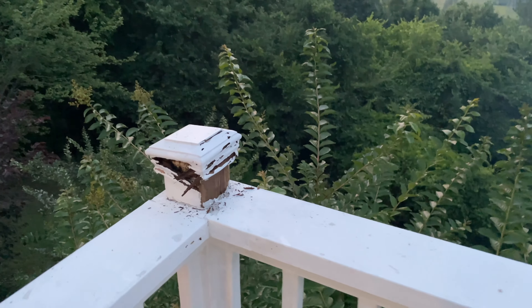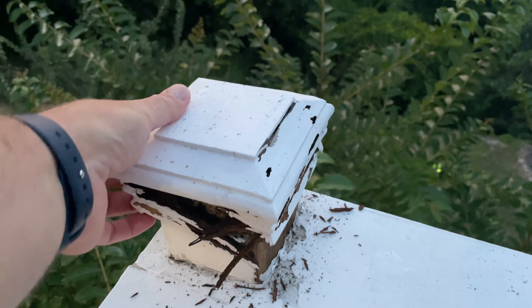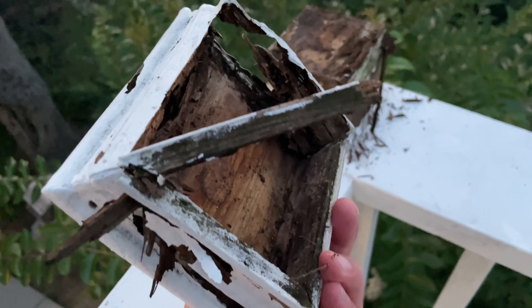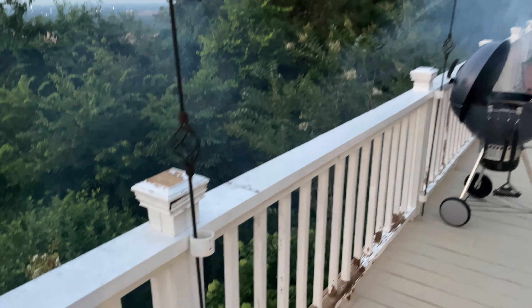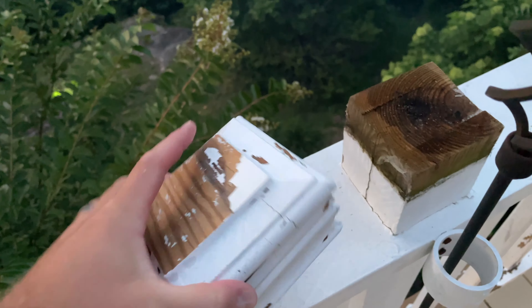Hey y'all, IrixGuy here. If you've got a deck with four by four posts, you may have these things sticking on top and they may be rotten. You're wanting to paint and tune things up. Here's a good thing — you can lift them off. In most decks that's a four by four post, and see, they're still on but I can lift them all off and replace them.